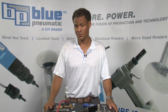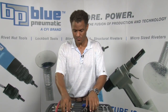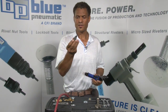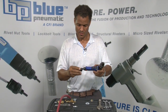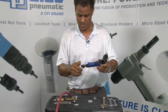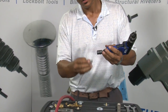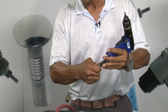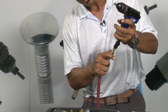Today, I'm going to show you how you can adjust your spin-spin rivet nut tool for the ideal rivet nut placements. With the spin-spin rivet nut tool and the included air regulator, you simply spin it onto the tool along the air nipple.